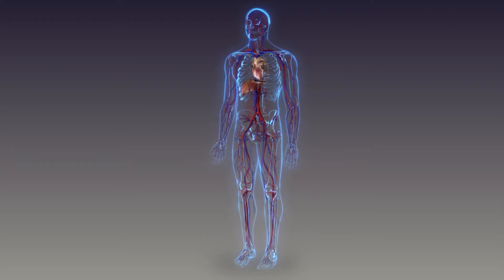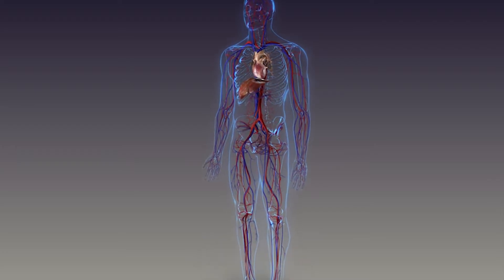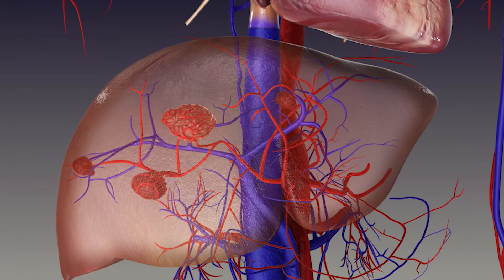It's two procedures. The first procedure is the more important one, where we're mapping out the entire blood supply to your tumor. We have the most cutting-edge technology at Columbia where we can do a CAT scan right on the table — a cone beam CT — and we can see where that blood supply is going. We're actually able to create a specified or personalized dose for the patient.